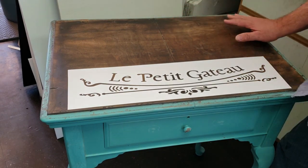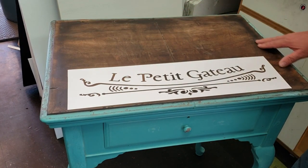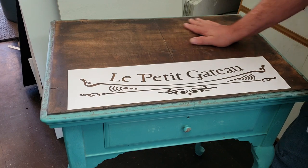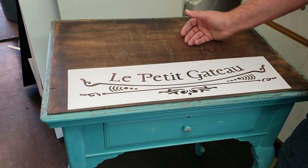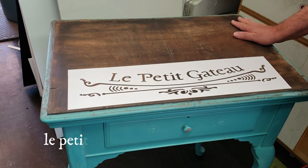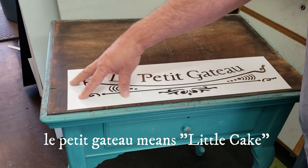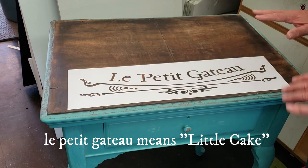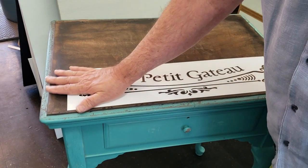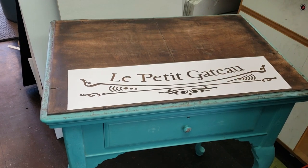Alright, so we've taken this top, sanded it down, puttied all these holes that are around the side — hopefully you can't see too many of them — and then sprayed it with a brown spray paint, then sanded it back down again, exposing some of the wood but none of the patched-up holes. So it's got a nice warm feel and look to it. Then we've cut this stencil — "Le Petit Gâteau" — and we're going to spray paint it now in white, then after it dries we'll distress it down to a very light graphic so it'll look really beautiful. We're happy about the way this is coming out.